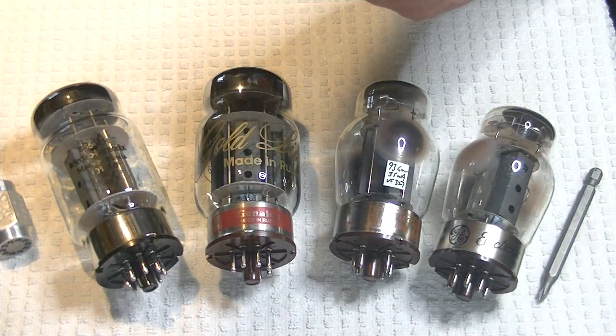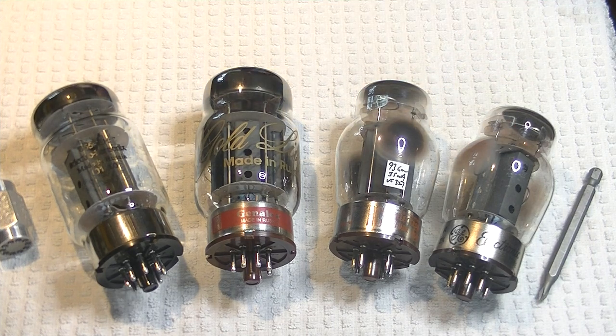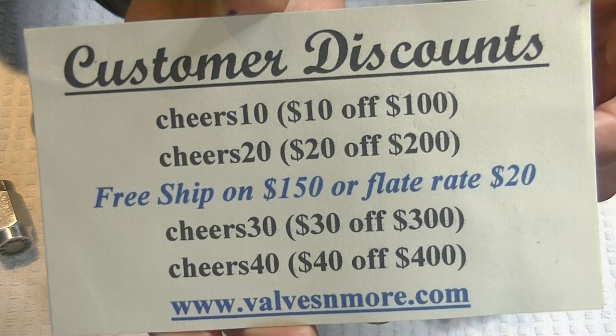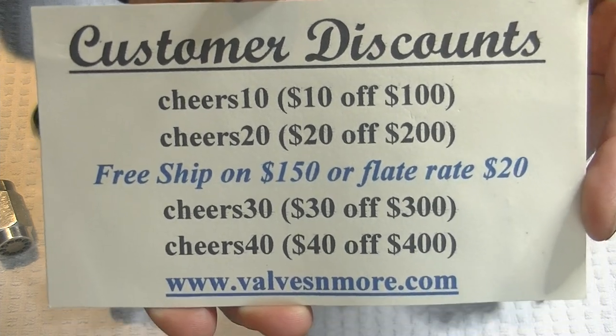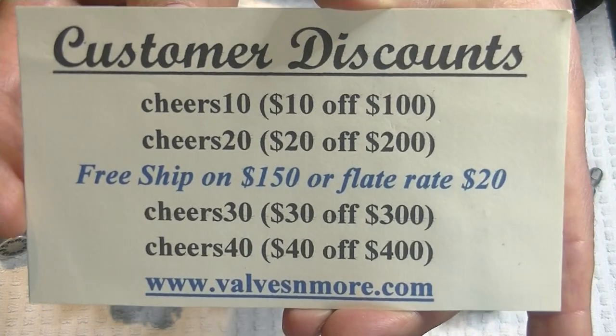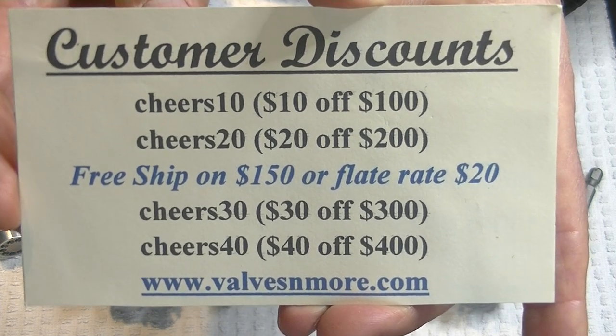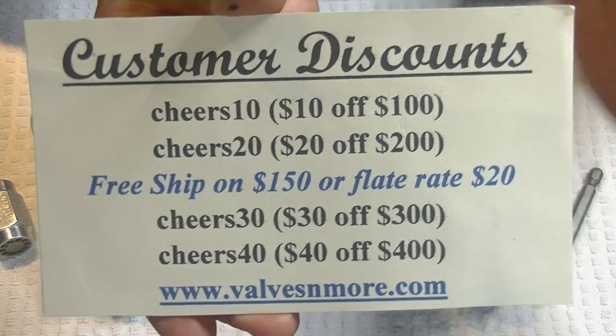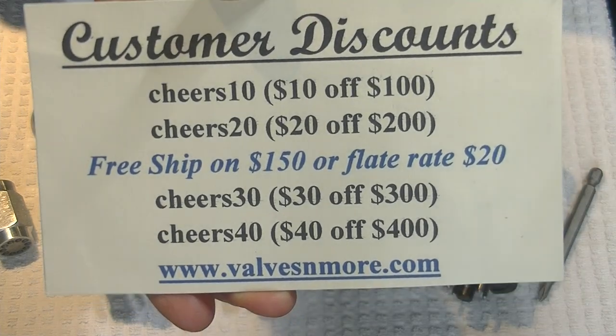Well, that was fun. If you stayed to the end, here are some discount codes. I've got flat rate shipping worldwide of $20, and if your order is $150 or more after discount, shipping is on me. Stay safe everyone - this is Jim from Vows & More signing off. Cheers!